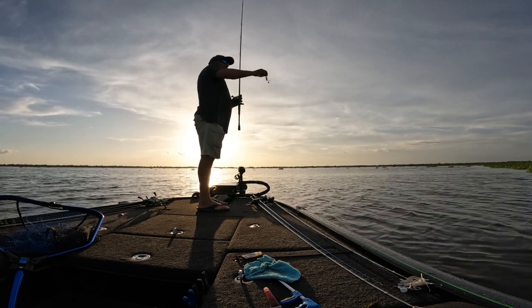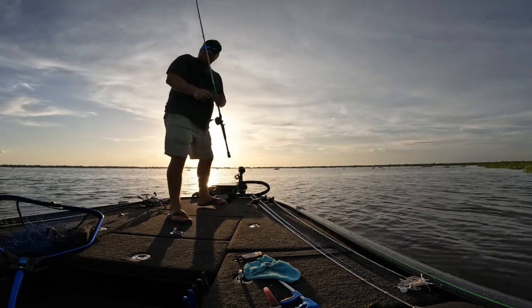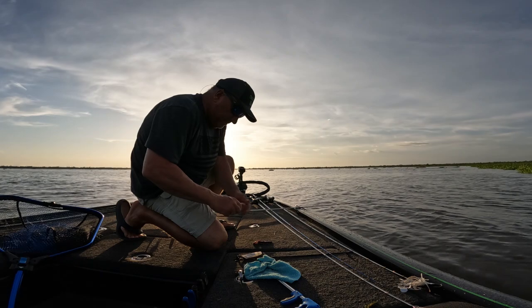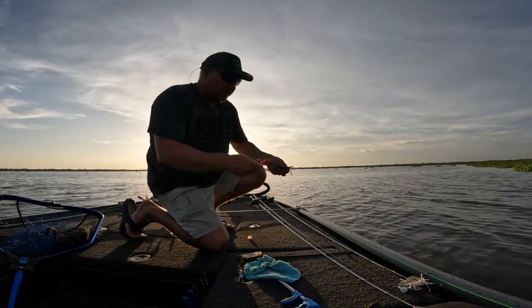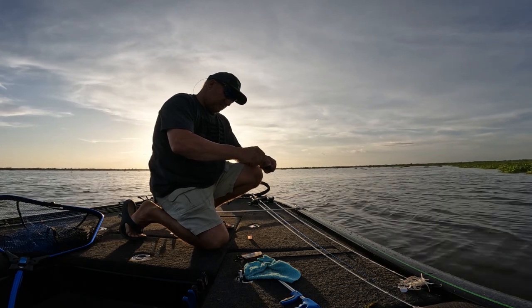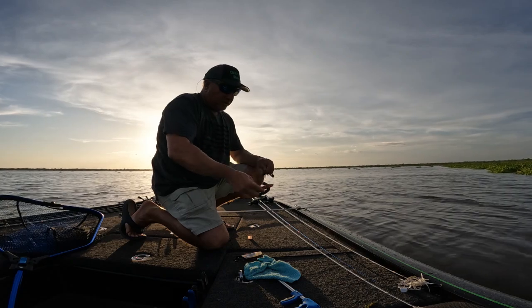He decided he didn't want to stay on and he jumped off. Let me put a little more of this crow crack on it. Real simple, look, take it. Then rub it on. That's it.